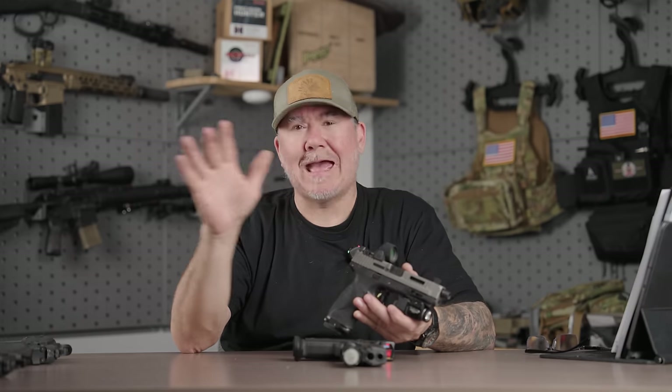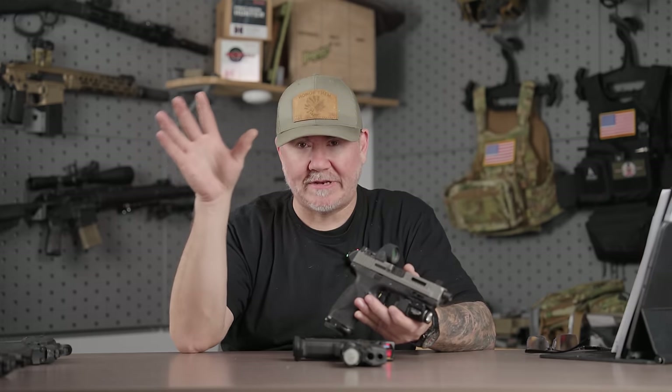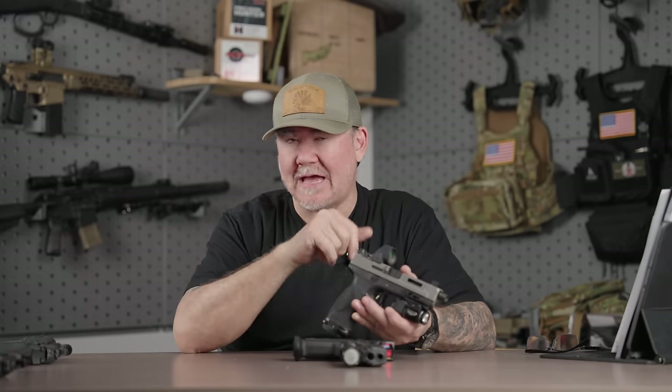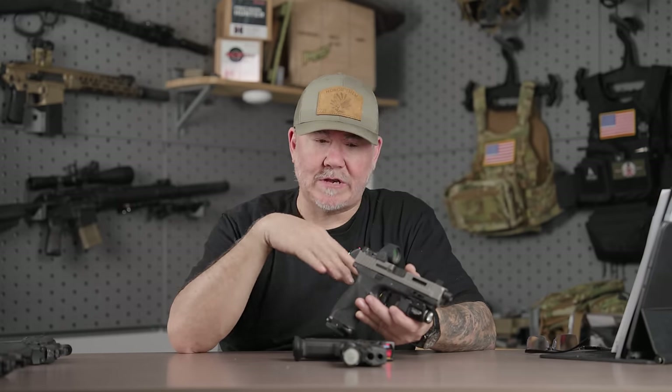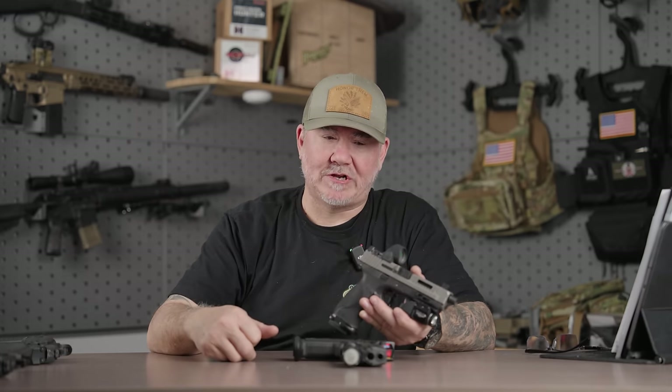The bigger window often is simply a crutch for someone who's not putting in the time to be target-focused. Is it fast for USPSA? Absolutely. If you're shooting competition, big window — yes. Anything else — duty, concealed carry, EDC — I do not believe the bigger window is going to give you a performance boost. If you're doing your part and target-focused, the dot will be there.